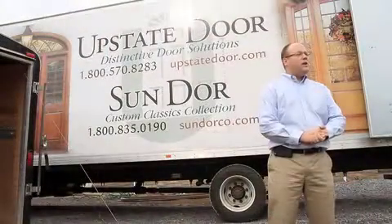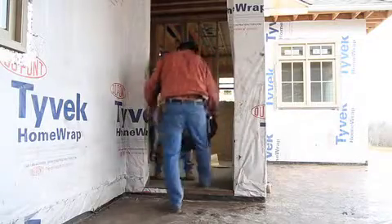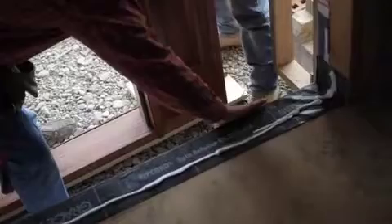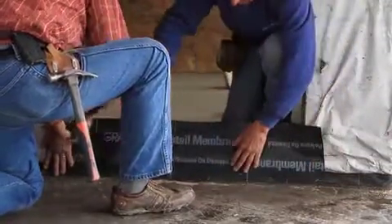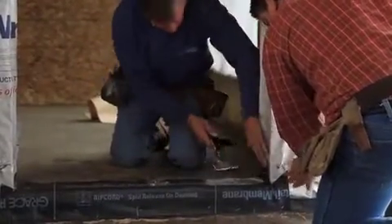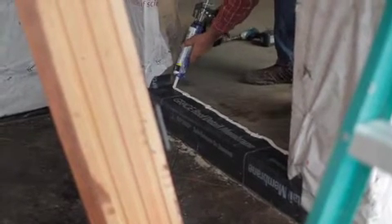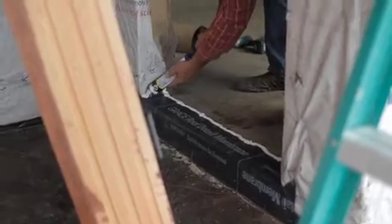Some of the preparations you're going to want to do before your door is delivered: there's a membrane that should go on the bottom of the sill. The rubber membrane is mainly for moisture — to keep any weak moisture rolling off. We have flashing around the outside, and we put a bead of silicone on there to prevent water from penetrating underneath it. Basically what that does is prevent any rot from taking place.